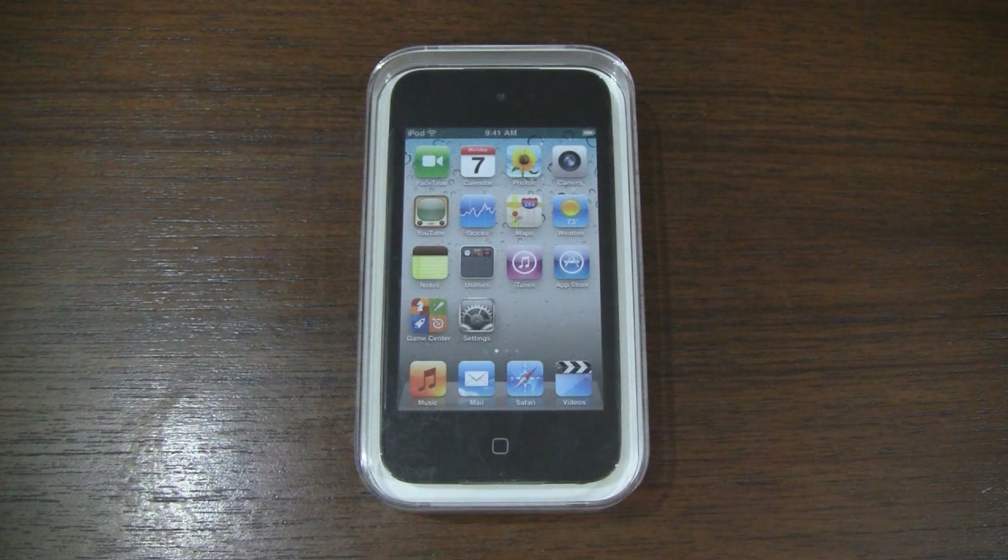Let's quickly talk specs. The latest iPod Touch sports Apple's A4 processor, comes with 256MB of RAM, a 3.5-inch multi-touch retina display with 960x640 resolution, a 3-axis gyroscope, a rear-mounted camera that can take 960x720 stills and record video in HD at 720p and 30 frames per second, and a front-facing VGA camera for use with FaceTime. Bluetooth,